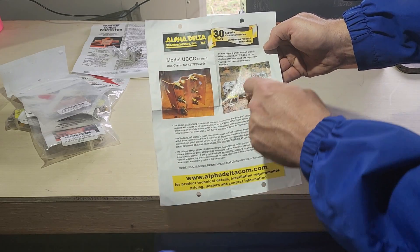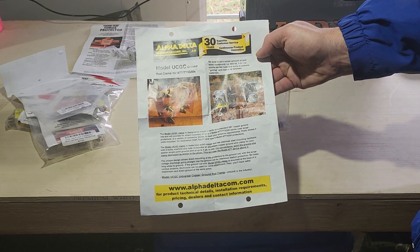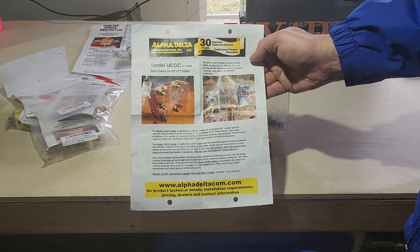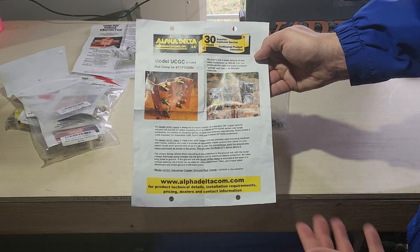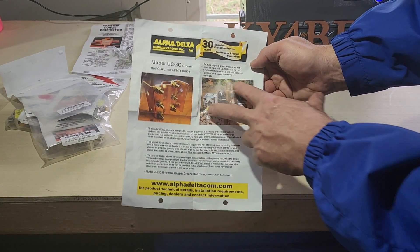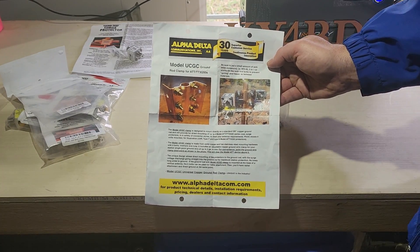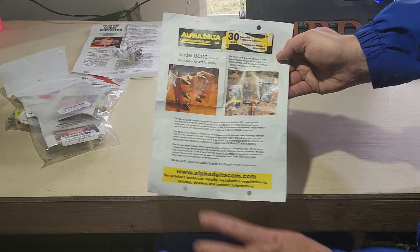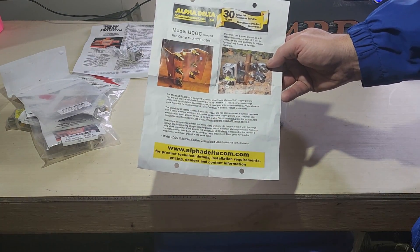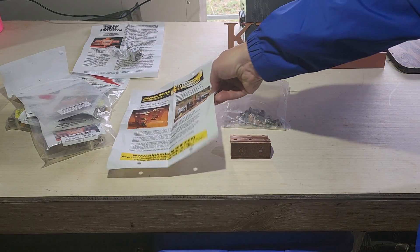The instructions say to be sure to put a small amount of anti-seize compound — i.e. WD-40, 3-in-1, or similar — on the nuts and bolts to prevent galling and freeze-up between materials. Because your transi traps are one material and you've got copper on these, we'll need to get some WD-40 for that. You can see what it looks like without the transi traps installed in the picture on the left, and then the text below describes the types of transi traps you might use with it.